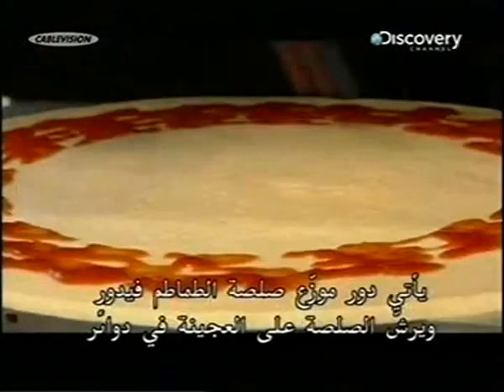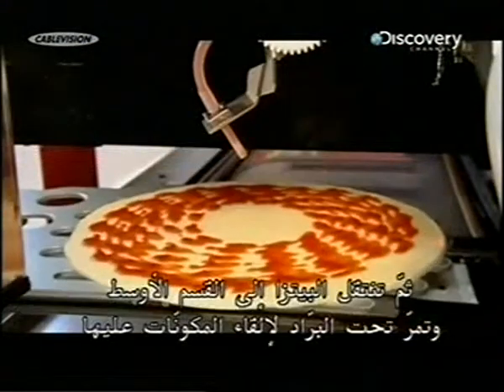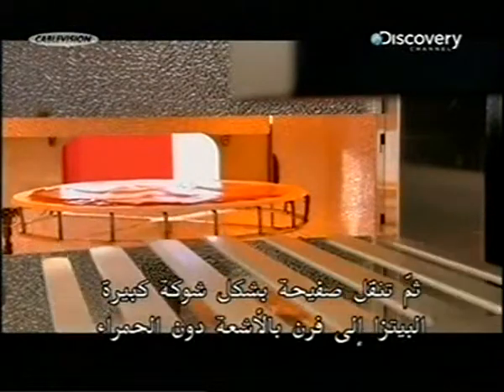The tomato sauce dispenser rotates, squirting sauce onto the dough in concentric circles. Next, the pizza travels through the middle section, passing beneath the refrigerator to receive the selected toppings — in this case, cheese. Then a large automated spatula called the conveyor plate moves the pizza over to the machine's infrared oven. Infrared radiation works faster than traditional heating; it cooks food from the inside out rather than the outside in, so the pizza is baked in just one minute.